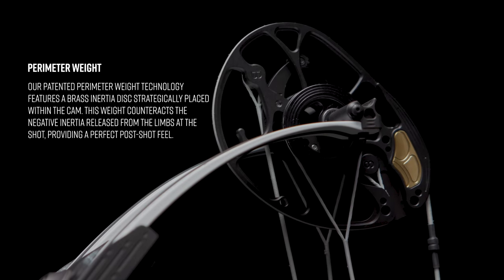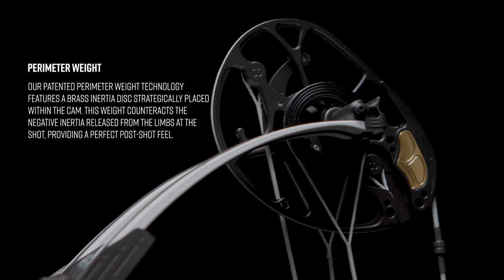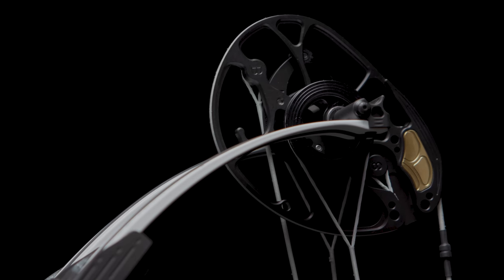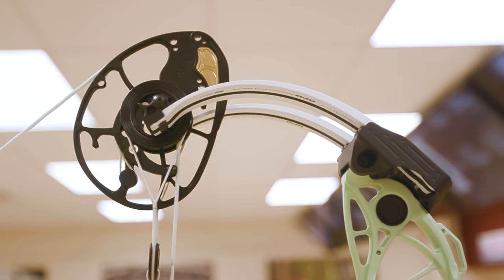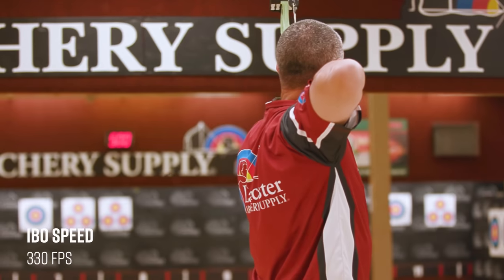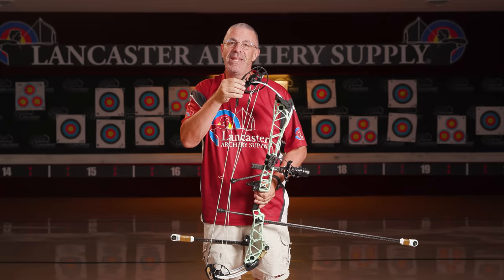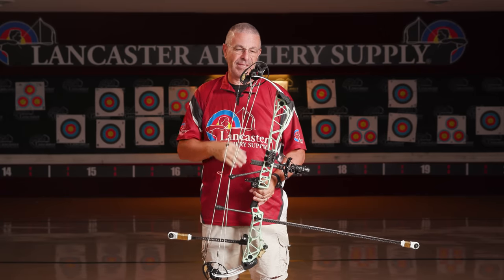Now, some other things you're going to notice on the cam. First off, you're going to see this brass weight right here. This is what Matthews calls the perimeter weight, and it serves two purposes. First, as you can imagine, having that extra weight right there helps that cam come around and builds speed. The Title 38 is going to have an IBO speed rating of up to 330 feet per second with a seven-inch brace height — that's pretty fast. It's also going to offset some vibration that comes through at the shot.